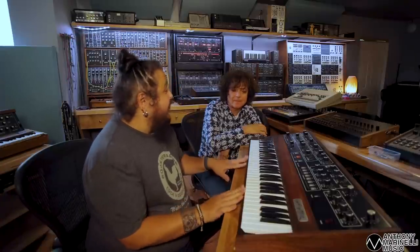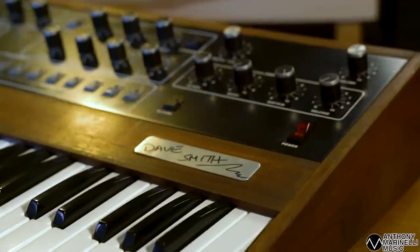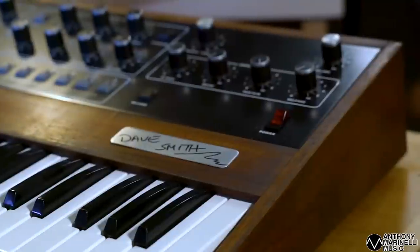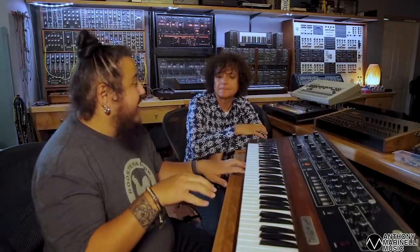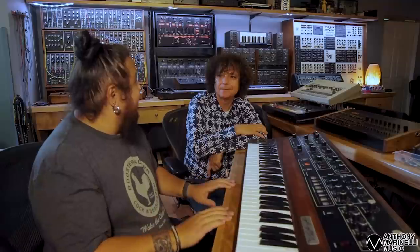This is a very special Prophet 5 - this is the 14th Prophet 5 ever made. It's a Rev 1. I had Dave Smith sign it at SynthPlex 2019 and I'm very honored that he did so, and honored that I got to know him a little bit before he unfortunately passed.